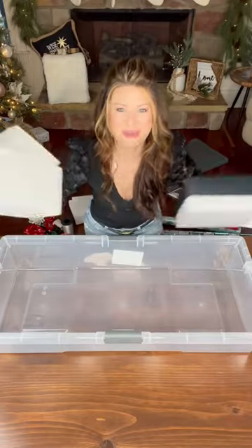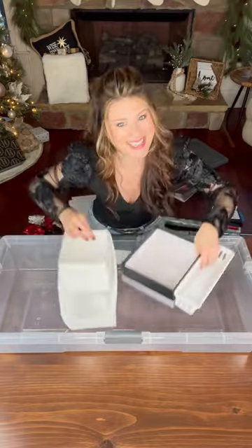Do you have a ton of gift wrapping supplies and don't know what to do with all of it? I have some tips for you. What you need is an under-the-bed storage tub and some smaller bins and boxes to stick inside.